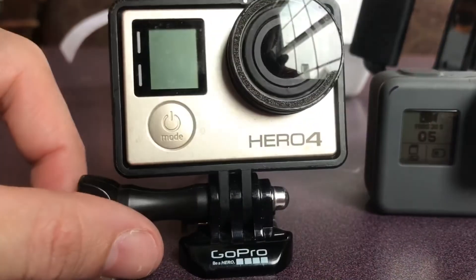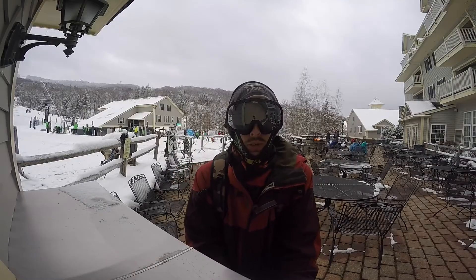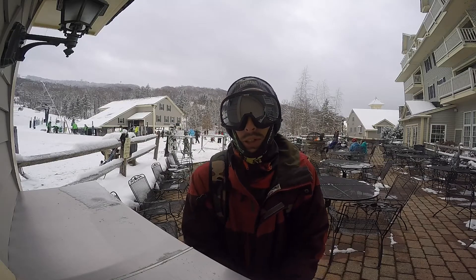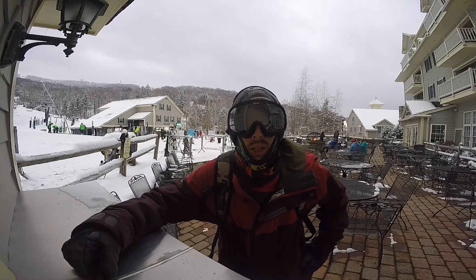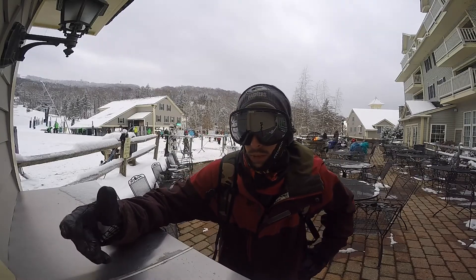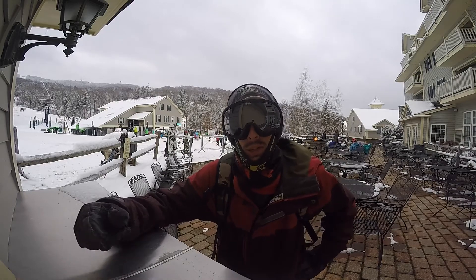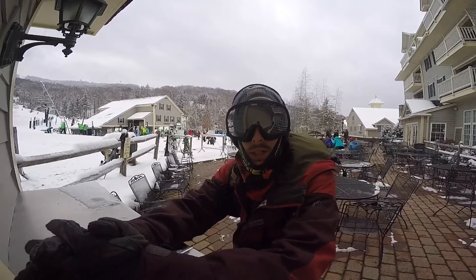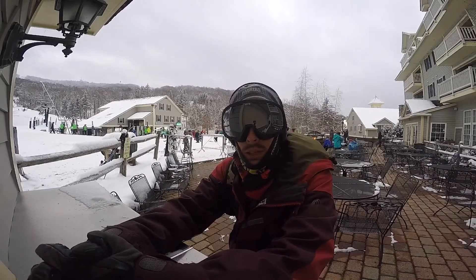I ultimately did end up switching back to the GoPro Hero 4, because the GoPro Hero 6 is just not good in cold weather. It kept dying on me — it was more work having to take the camera out, take the battery out, reset it, and let it repair its file than it was worth. For right now we're gonna finish the day on the Hero 4 — let's get back to it.